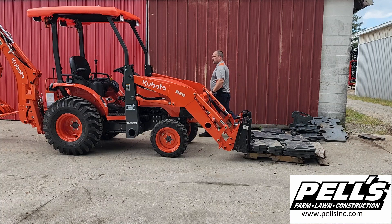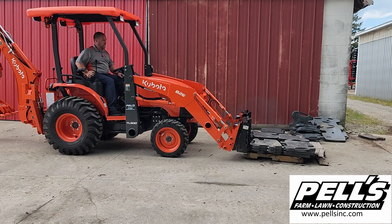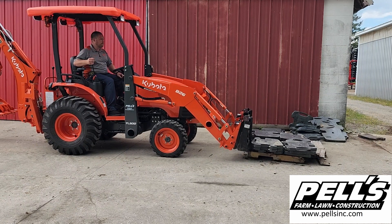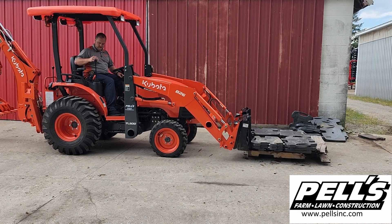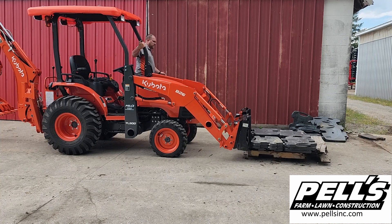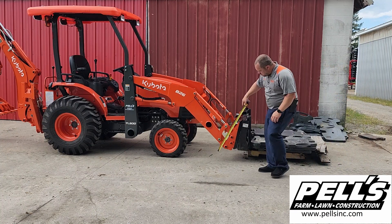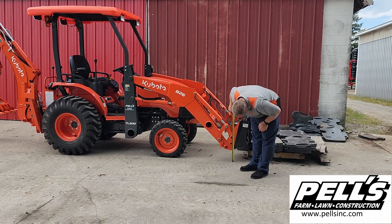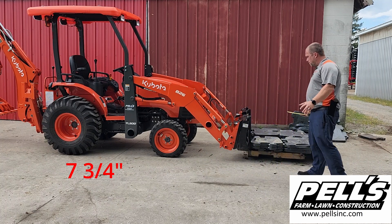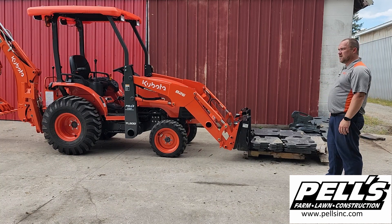I'm going to fire it up and we'll see what we can do for lifting height on that. With this weight I couldn't get it to come off the ground with a straight lift — I was able to curl it back and at least get the pallet off the ground. We're looking at 7 and three-quarters of an inch from the pallet frame off the ground, which is probably about an inch off the ground with the pallet. You'd at least be able to move something to a different location with that.